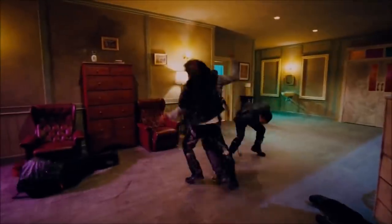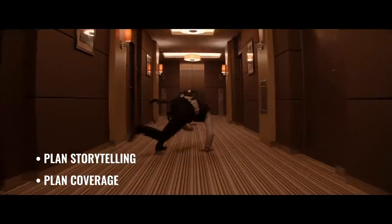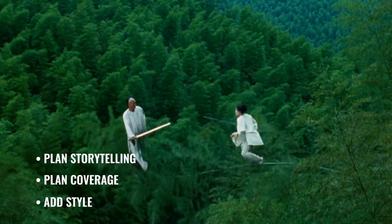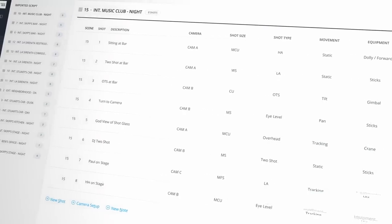Let's recap. Before you build the visuals for your own fight scene, remember to plan your storytelling, plan your coverage, and then add some style to your scene. Mark special equipment, frame rates, and camera placement that enhances the elements in your scene. Think about who, what, when, where, and why.